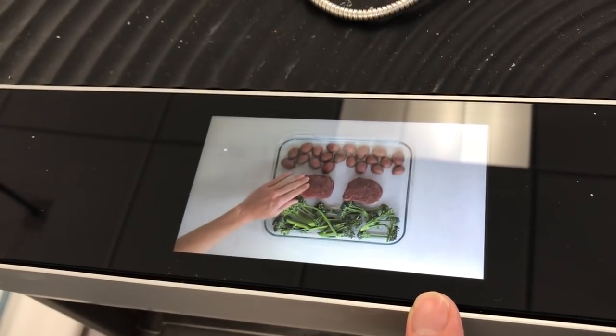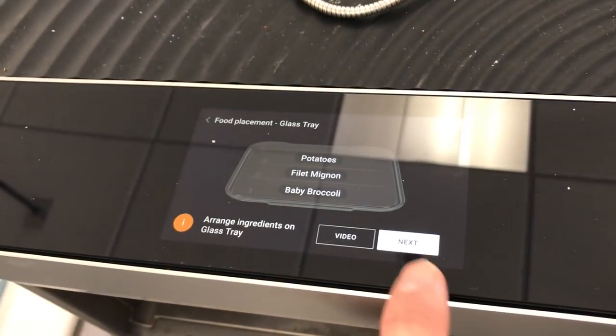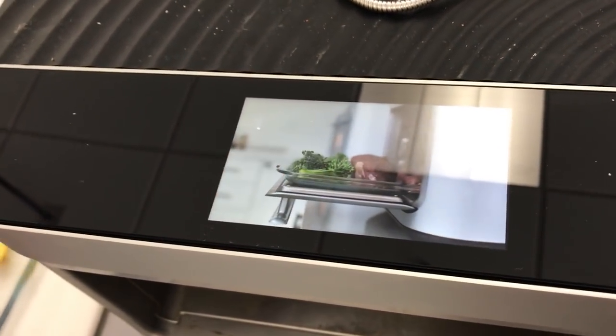It just kind of walks you through really quick — five seconds — just showing you where to place things in that particular recipe. Normally we'll have two servings. The video will only run the first time through unless you want to hit it again, so it's completely optional. It kind of shows you where to put things.